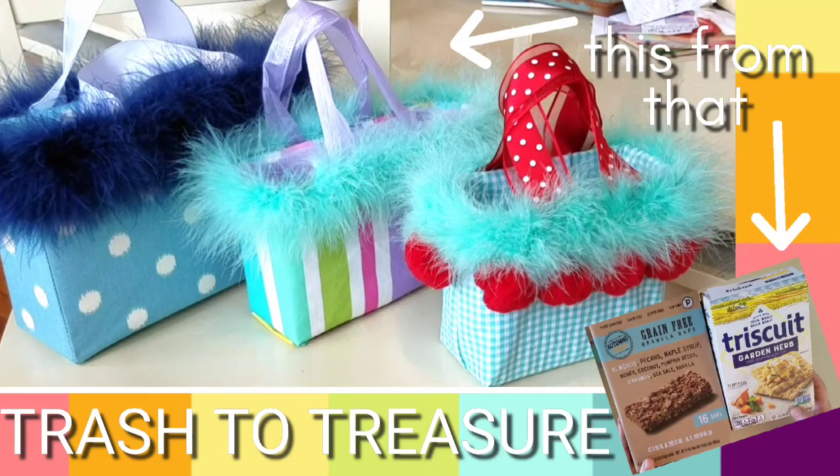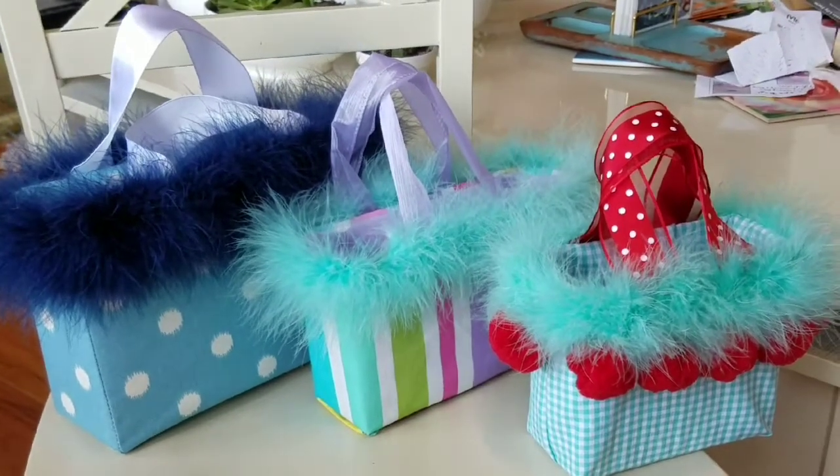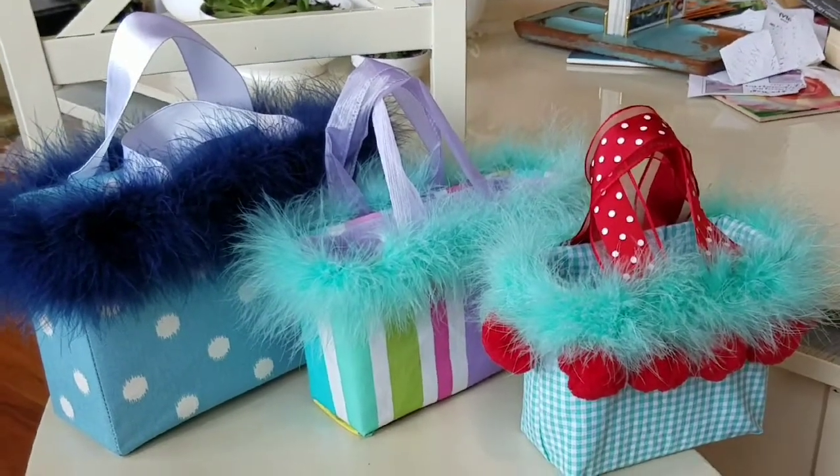Join me in this trash-to-treasure tutorial as I turn cracker boxes into adorable little girl purses. These pretty little things can also be used around the holidays as gift boxes.